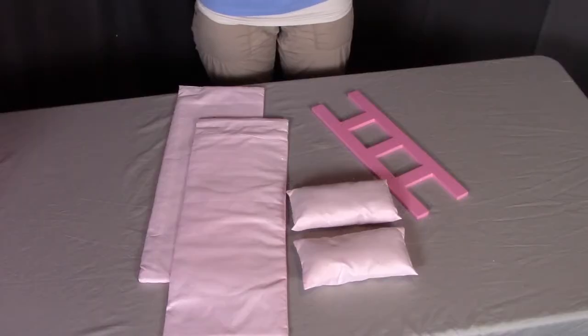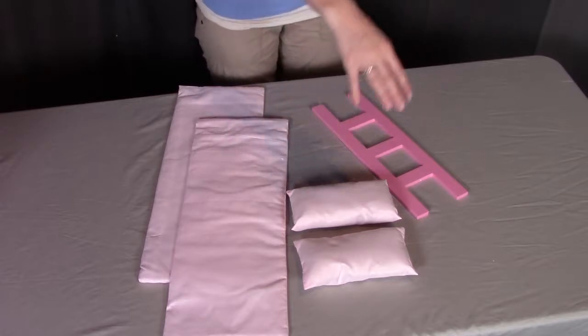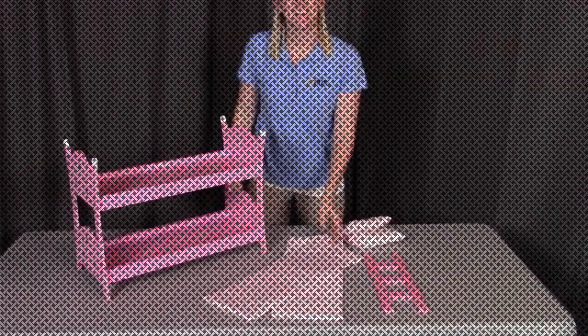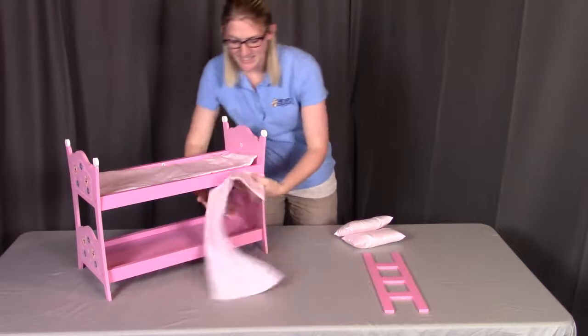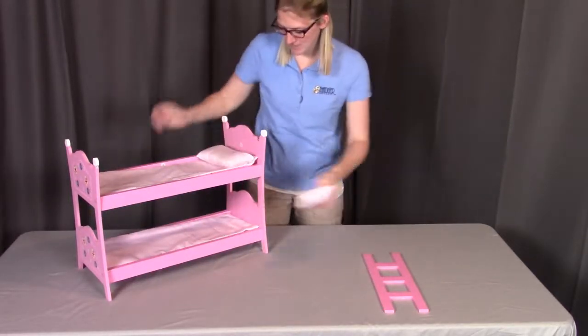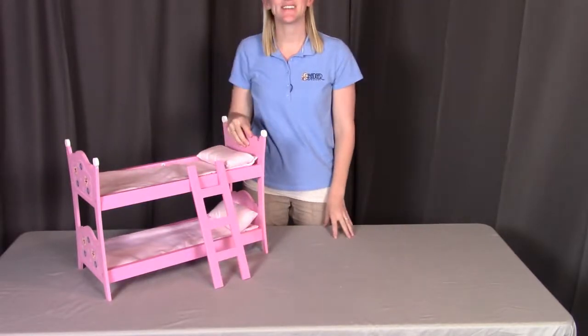For step three, you will need two of part D, which is the mattress and pillow set, and one of part E, which is the ladder. Lastly, put the fabric mattress into each of the doll bunk beds, put on the fabric pillows, and set up the ladder. And you're all set.